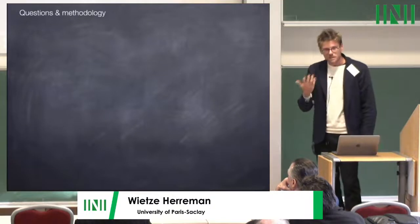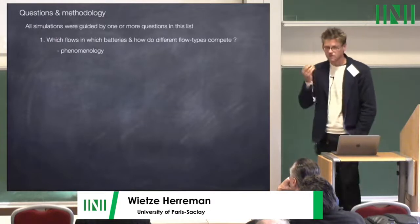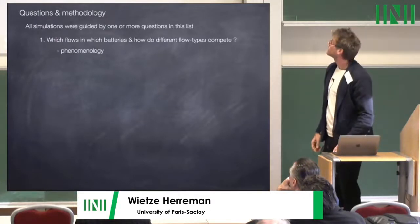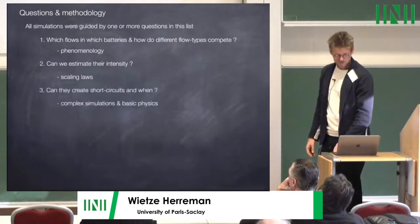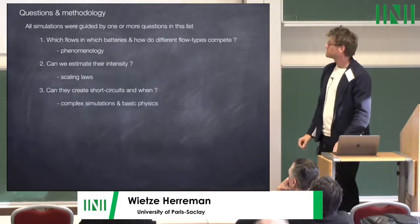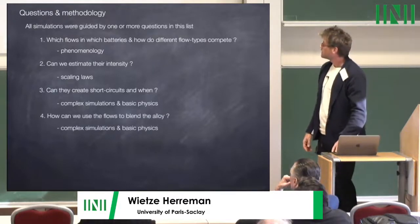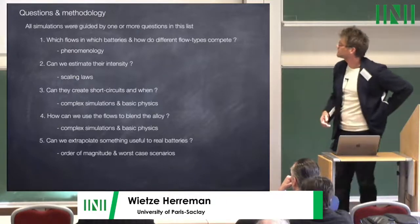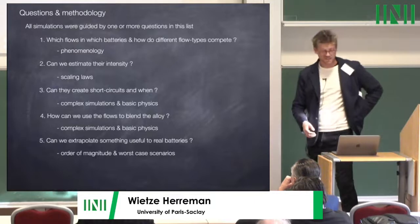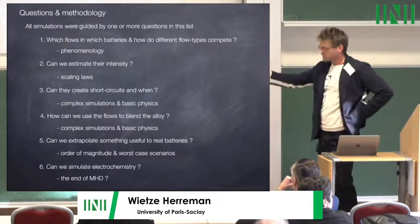What are our questions and methodology? All simulations are guided by one or more questions: which flows occur in which batteries, and how do flow types compete? Can we estimate their intensity and derive scaling laws? Can they create short circuits and when? Can we combine complex simulations with basic physics? Can we use flows to blend the alloy? Can we extrapolate to real batteries — order of magnitude estimates, worst-case scenarios? And can we simulate electrochemistry, which I call the end of MHD?